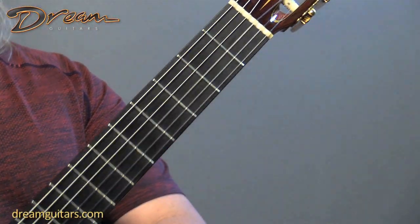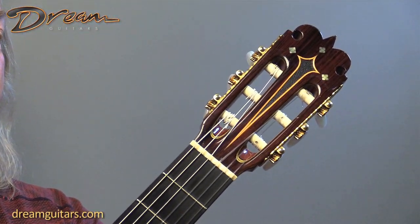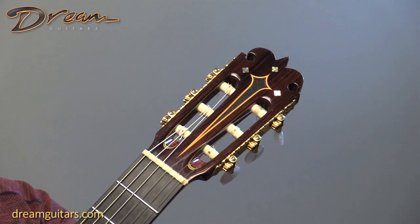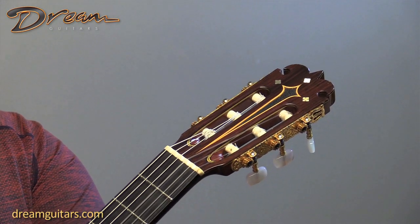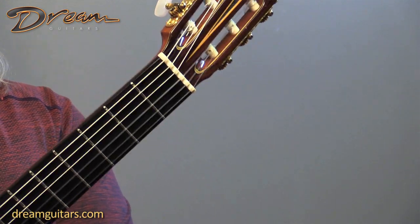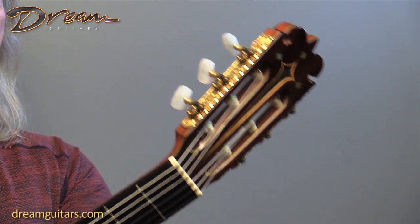Ebony fingerboard. Take a good close look at the pictures of the headstock — the center portion is recessed down into the headstock. It's sort of styled and of course you've got a little bit of inlay there. Very, very beautiful work. I like just the general shape of the headstock as well.